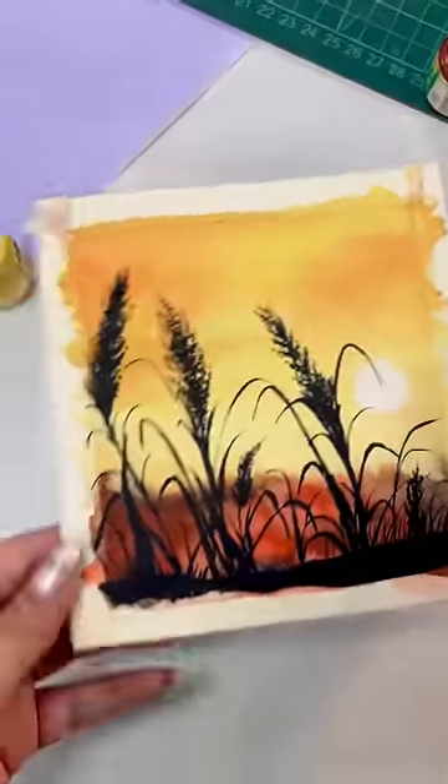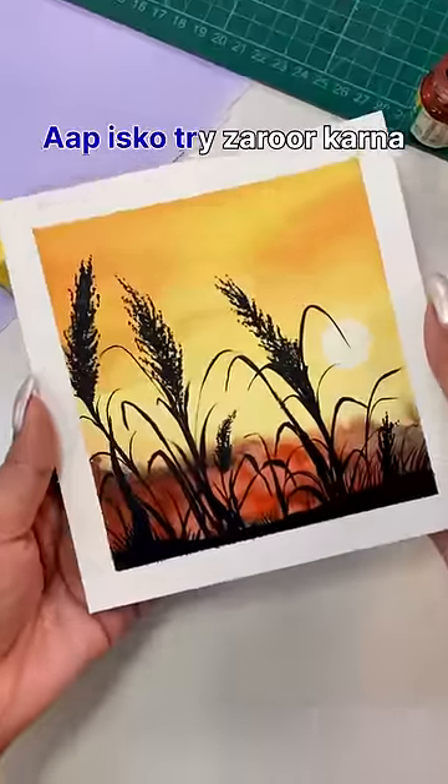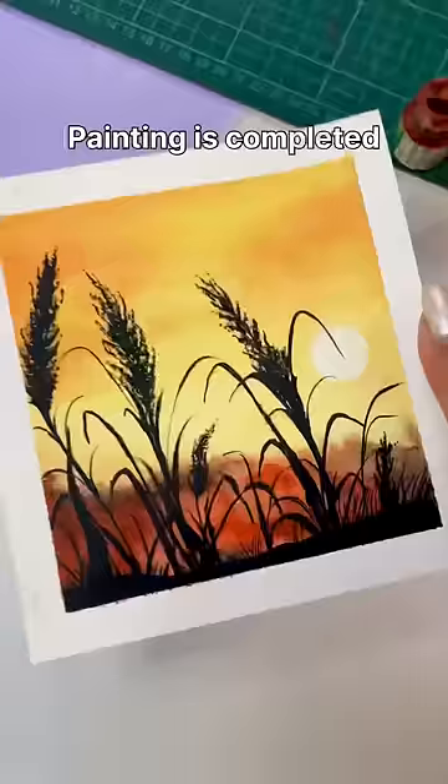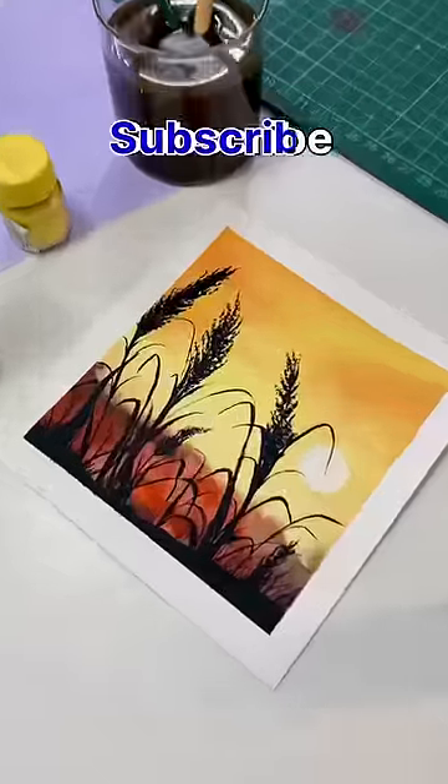You can just do the colors, brush, brush and start. You have to try it. And with this, the painting is complete. If you like this, please like and subscribe. Bye babies!